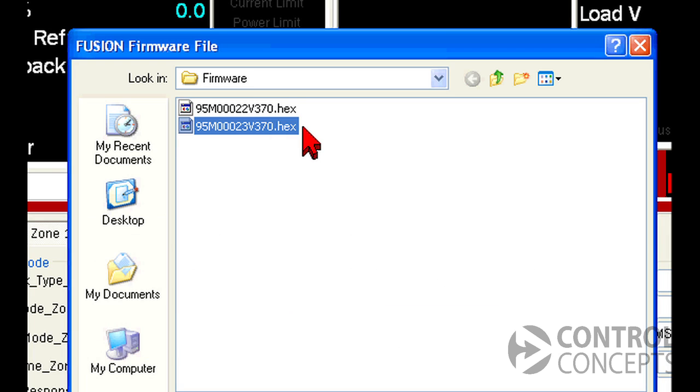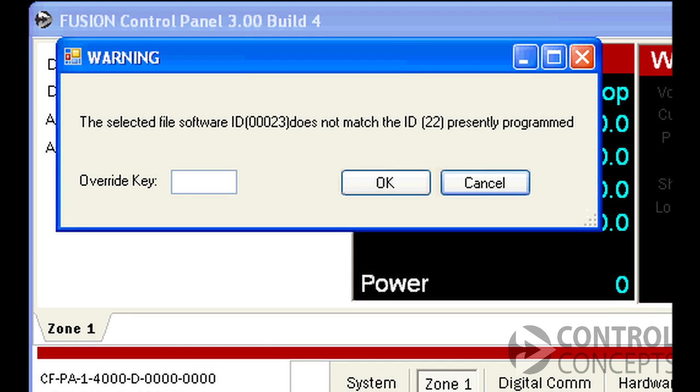You will not be able to select a file with a software ID that doesn't match. If you receive an error message like this one, contact the factory for a compatible firmware file.